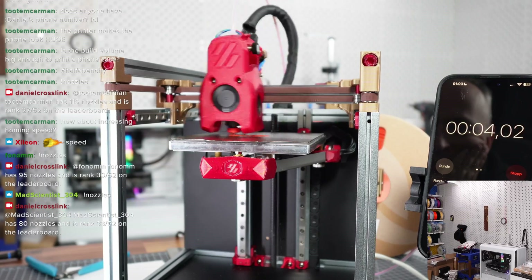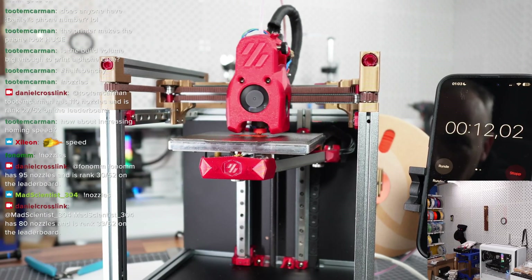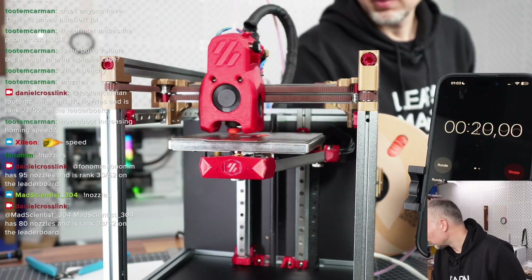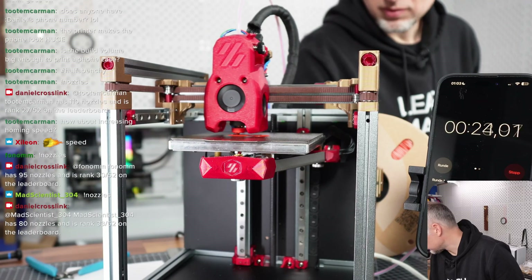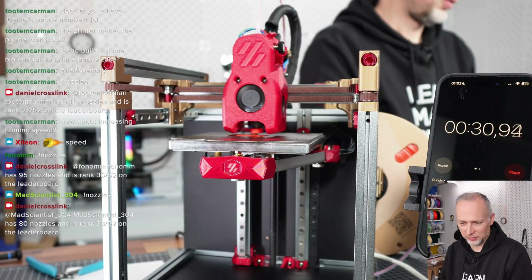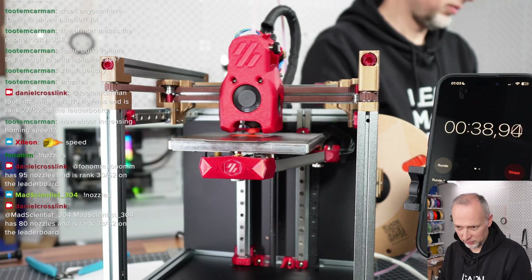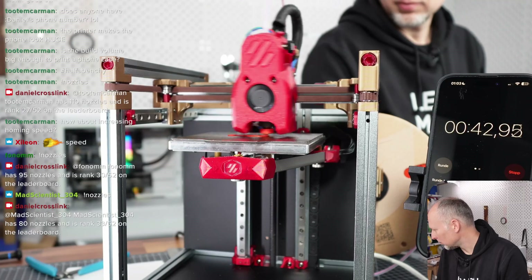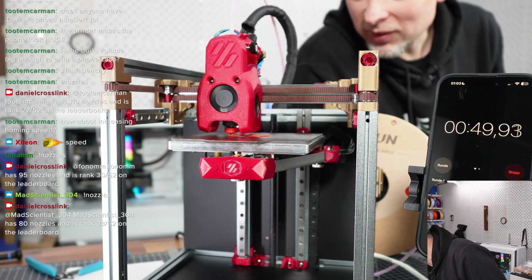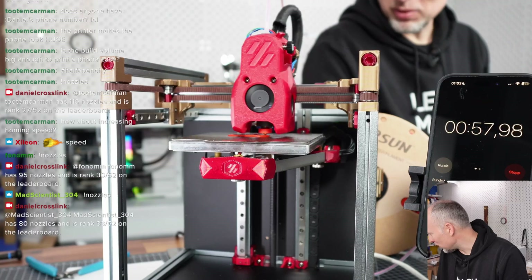If it still hits the wall, then we're still having too aggressive values. I'm wondering if it's working — it's probably at the limits of the hot end, so flow limits could be a problem.